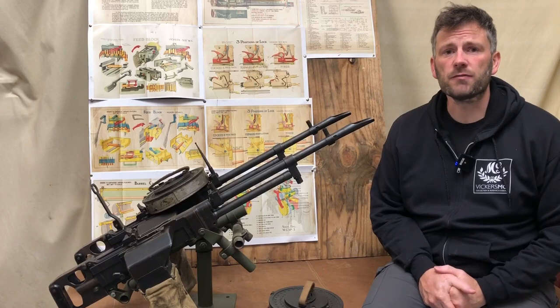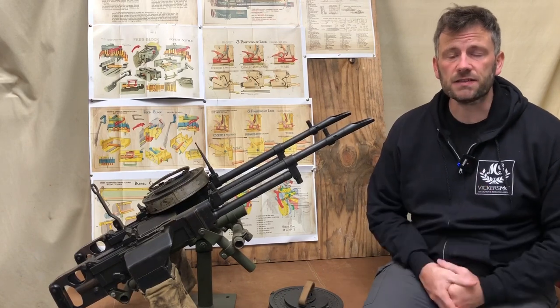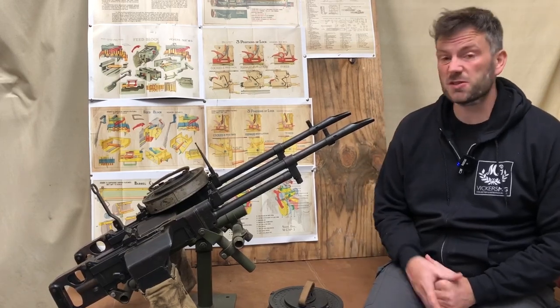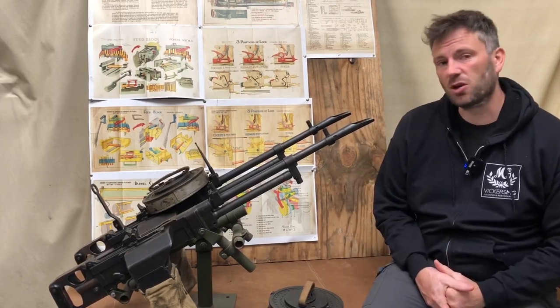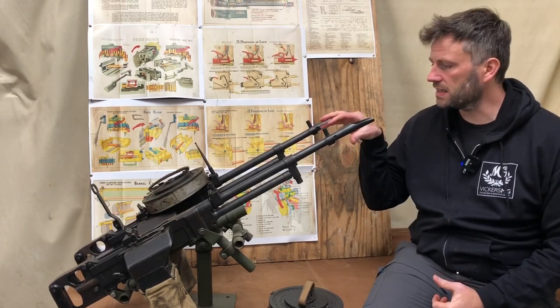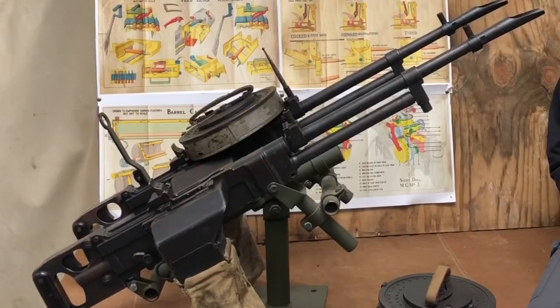Hi there, welcome to another video from the Vickers MG Collection and Research Association. This is one of our gun study videos and this time it's two for the price of one, partly because we're too lazy to take them off the mount — it's too complicated.